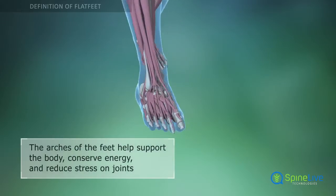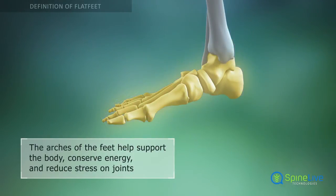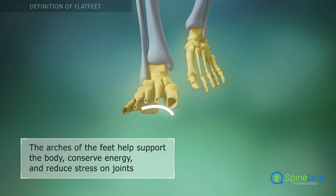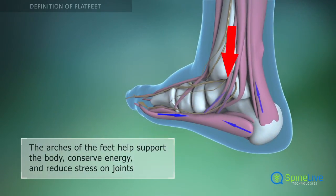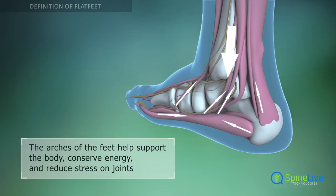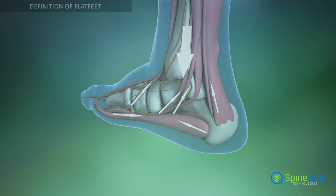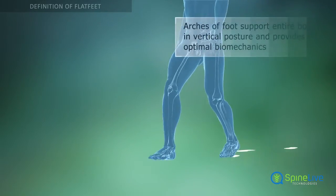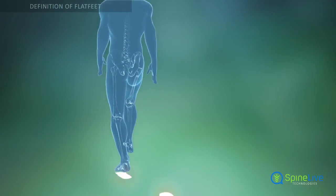Normally, due to the positions of the bones of the foot, the foot is arched both from front to back and from side to side. The arches are strengthened by ligaments and tendons. The arches help the feet support the body, and with the muscles and ligaments, they act like springs to propel the body when running and walking. This reduces wear and tear on joints and conserves energy.